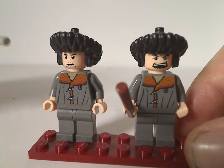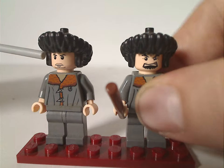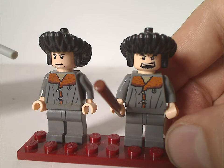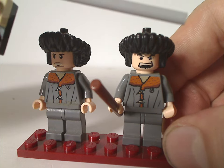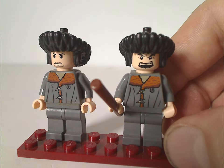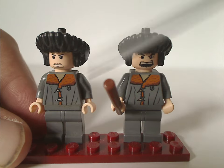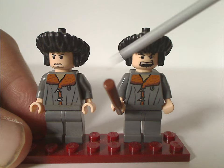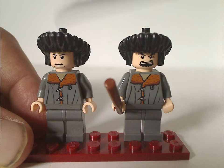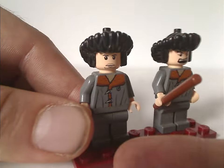This Krum variant is quite different from the one that came in the Black Lake set — that one came without the shark head and so on. The main difference is the face printings on both figures, while the rest — being the torso printing — is kind of the same. The hats are also the same, and interestingly the same piece was used, which we might have seen in Orient Expedition or something.